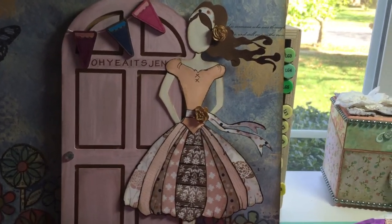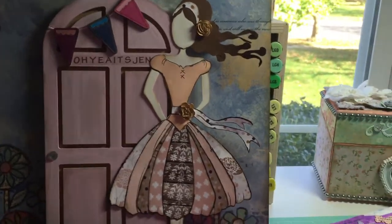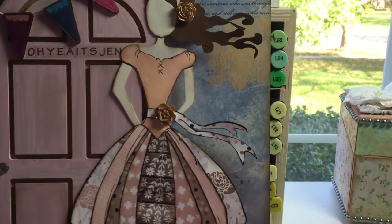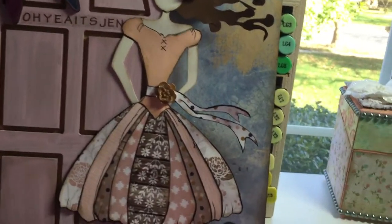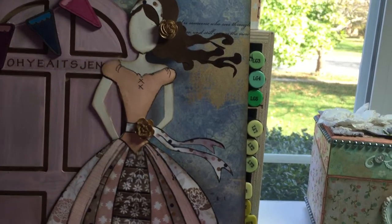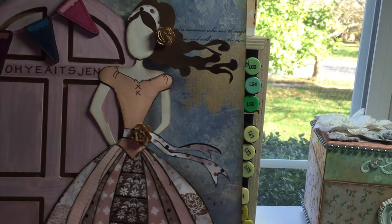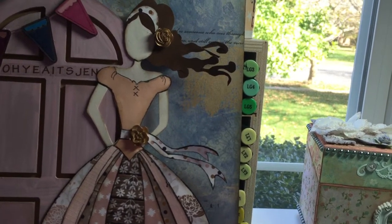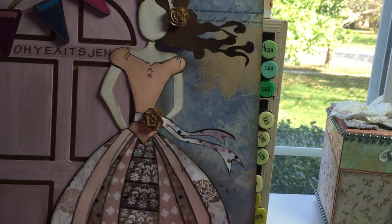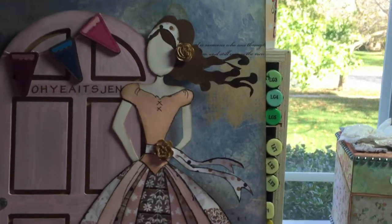I'm going to do an art journal share real quick. Rhonda, who is our Heart Music Soul RJ here on YouTube — hey Rhonda, what's up! We do monthly art journal challenges and this is for the month of October. I think we're just doing two prompts this month. I came up with two and Rhonda has to come up with two, but she's super busy so we're just going to do two this month.